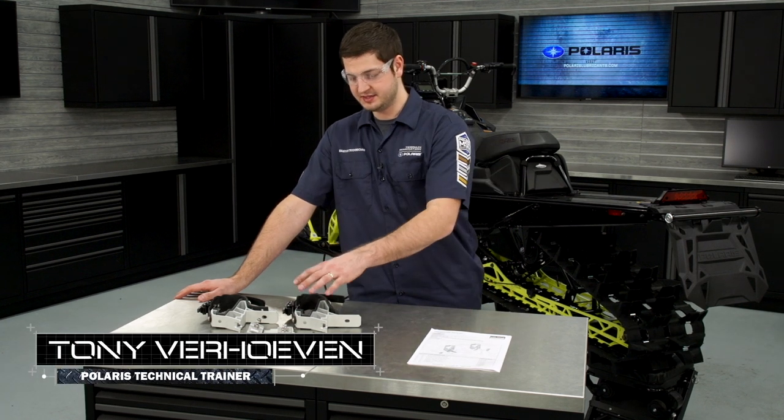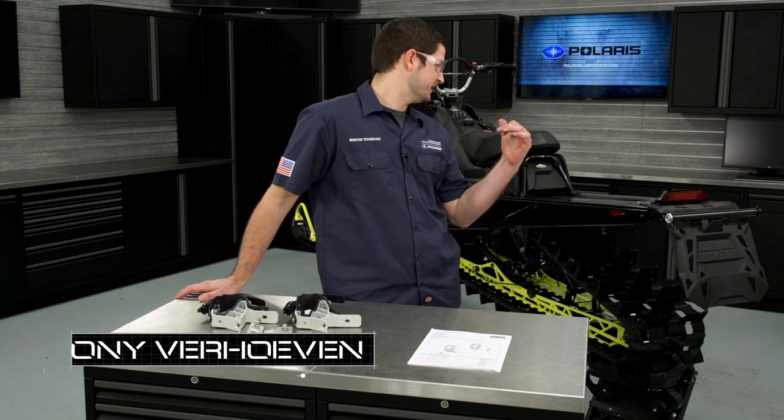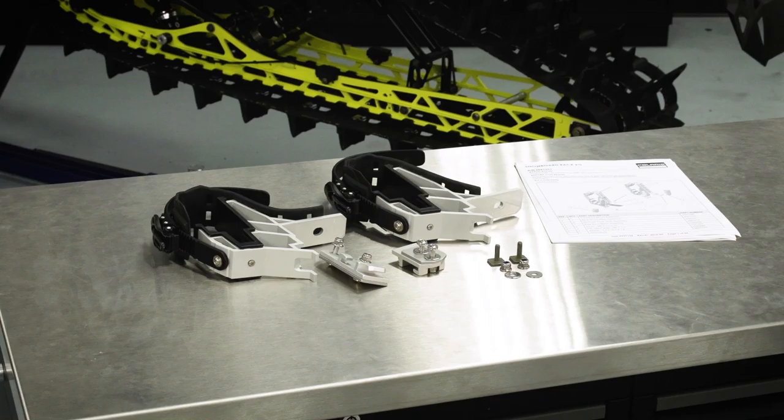Hi, I'm Tony Verhoeven, technical trainer for Polaris Industries. In this video I'm going to show you how to install the ski and snowboard rack kit on this Pro RMK. Before you begin the install, it's important to check and make sure you have all of your parts and all of your tools. Please retain the installation instructions for future reference and parts ordering.